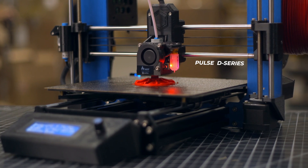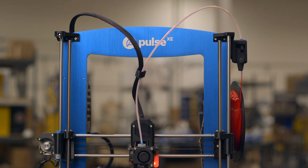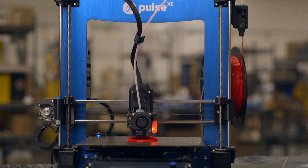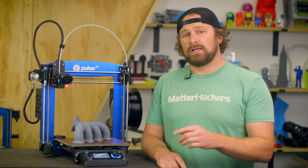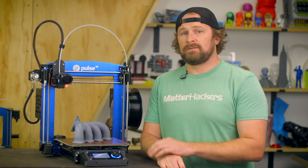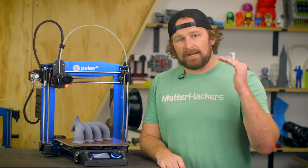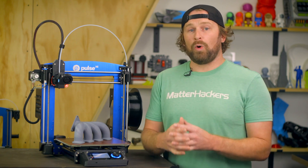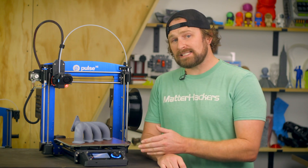Pulse at its core is a highly robust and sturdy 3D printer used successfully in a broad variety of applications all around the world. You can handpick the components and features that are most important to you, while having the confidence that this machine is built on a reliable and robust platform. If you need higher print temperatures to expand material capabilities, a machine designed to handle abrasives, or both, this USA-made customizable machine has you covered.